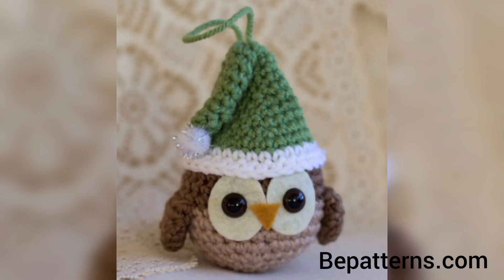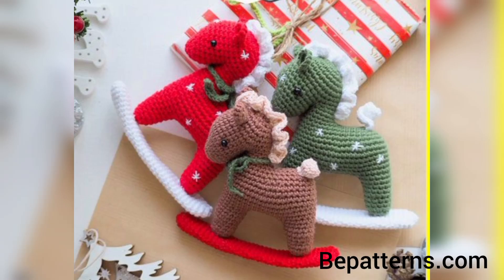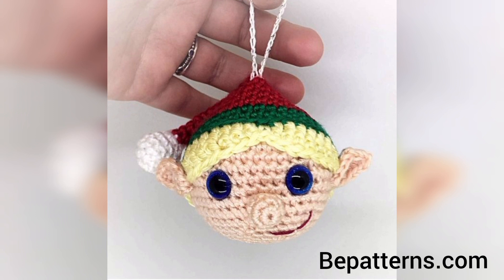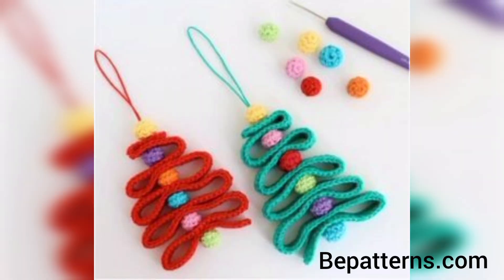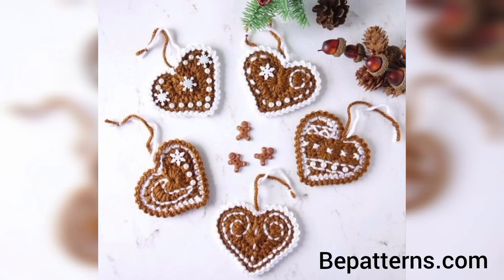I hope you all love these ideas. Please share the video with your friends and family. You know, different people have different choices — they love different colors. In this video you will see different colors and decent, unique designs. You can make your crochet Christmas ornaments using these ideas.